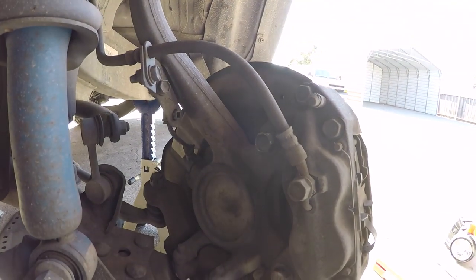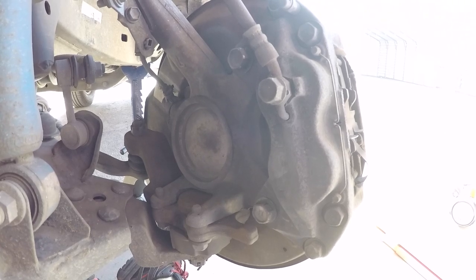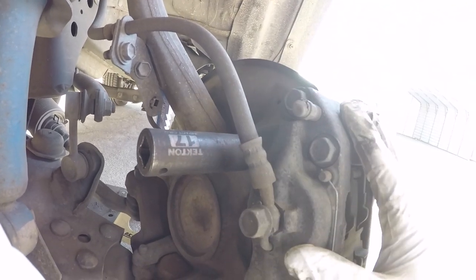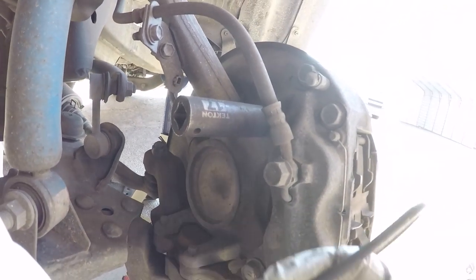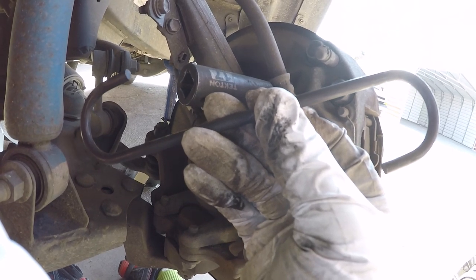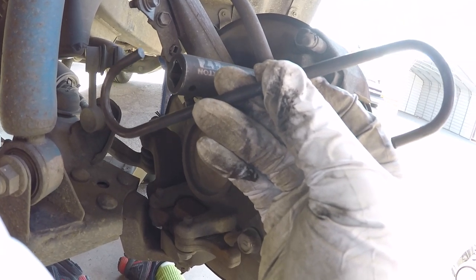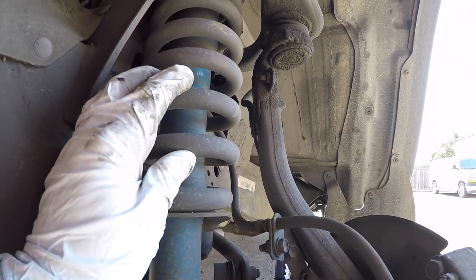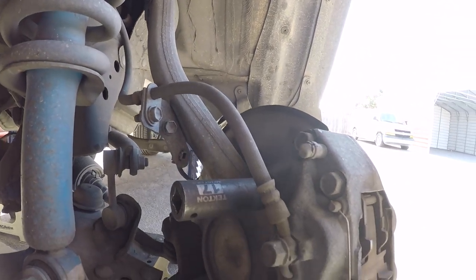Both of them are loose now. I can back them out by hand, or use a half-inch ratchet if they're still a little sticky. Once we get both bolts out, we don't want to be hanging the caliper on the brake line because the caliper weighs quite a bit and could damage the soft brake line. So we're going to utilize a specialty hook made for this application. If you don't have something like this, you can use a piece of coat hanger, bailing wire, any type of wire — and we're gonna hang it up on the spring so no weight is put on the brake hose.